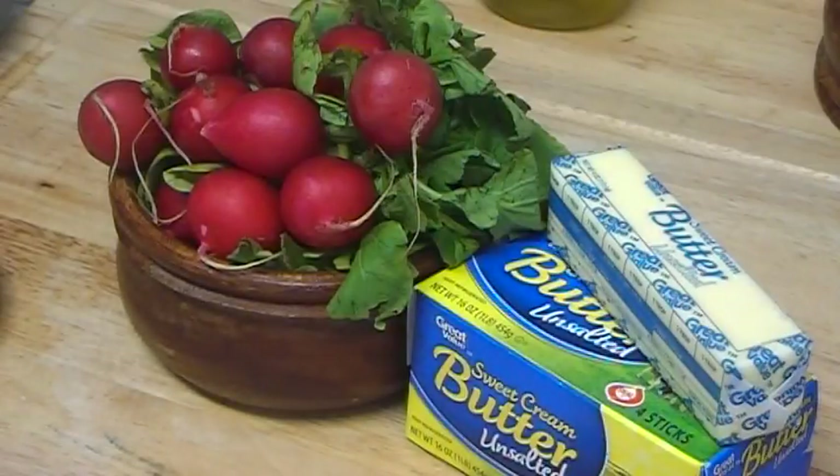Hi everybody. In this video I want to share with you a radish and butter face mask for dry skin. Butter is very good for dry skin — it will make it soft and also help to smooth small wrinkles or make them less visible.